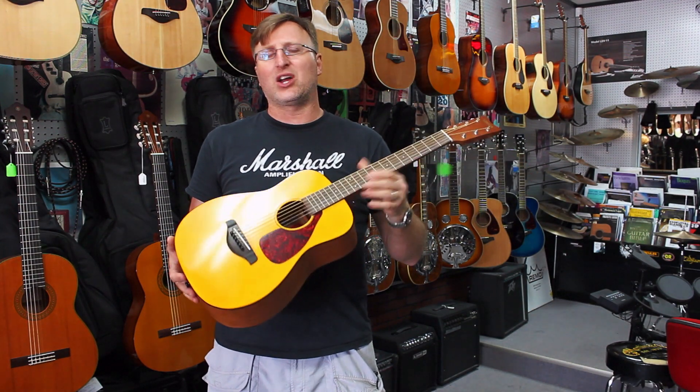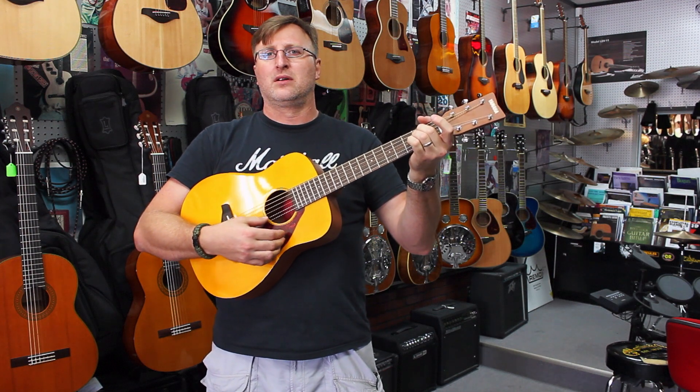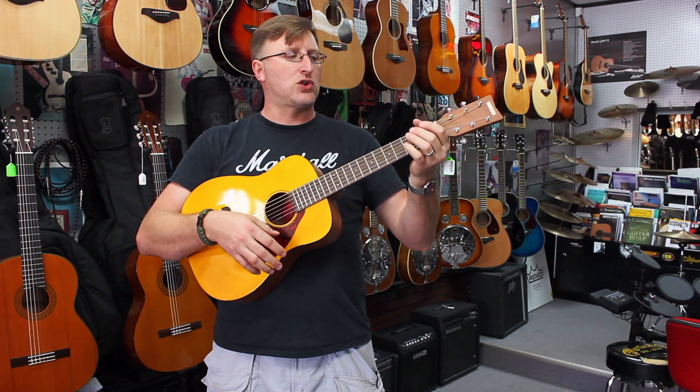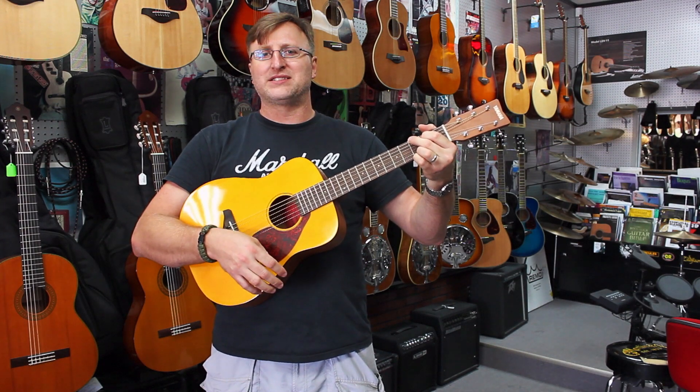It's a really cool guitar. It's a high-quality guitar. They sound great for being a three-quarter size. It has good intonation. Fit and finish on them are good. Like I said, they sound really good. They stay in tune.